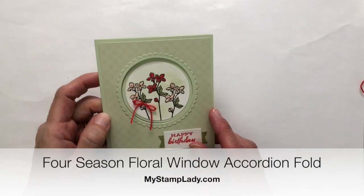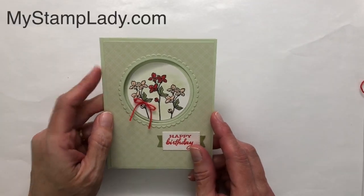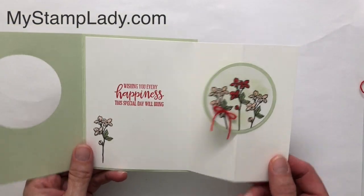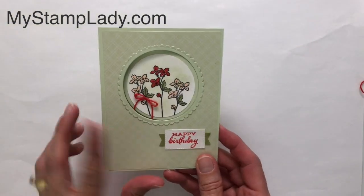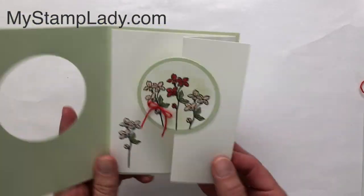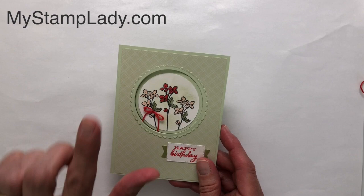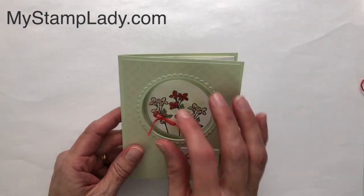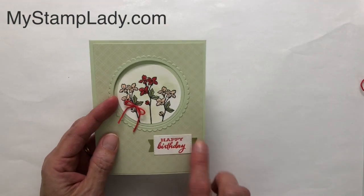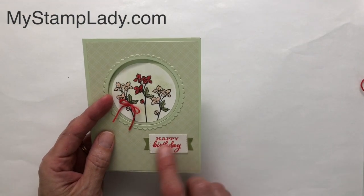Hello, it's Chris from My Stamp Lady. I'm here today with a really fun fold — the accordion fold. It has a fun little pull-out to the right side, so your front has a window and then a little pull-out. I'm going to show you how I did this, including how I got Poppy Parade Baker's Twine and a tip for using the Many Messages die.